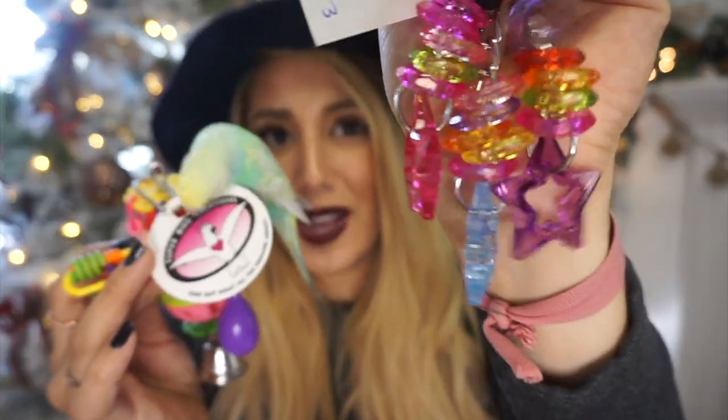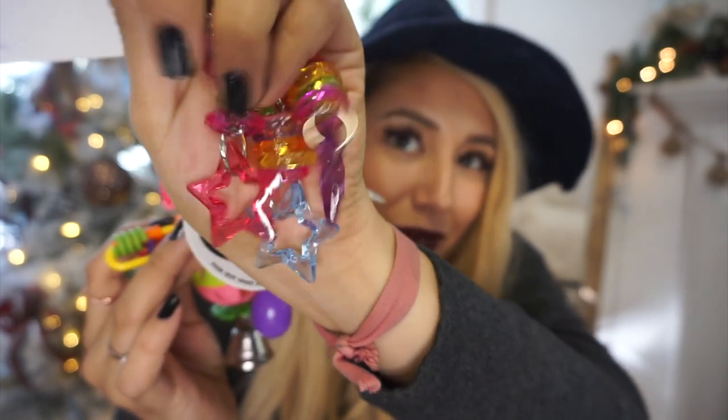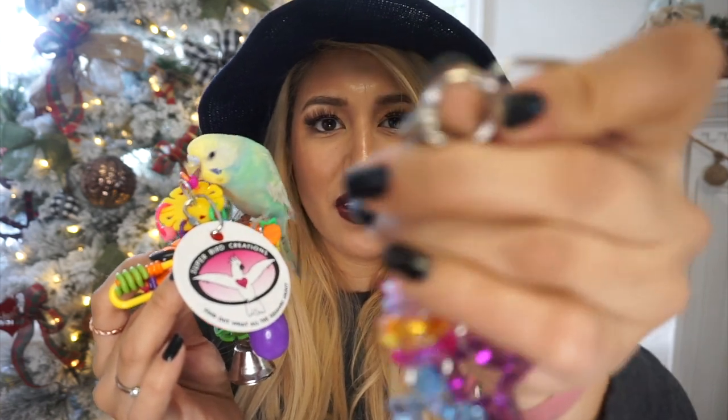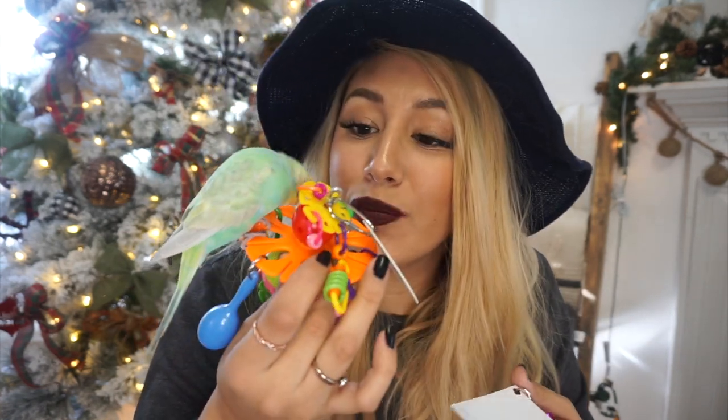Here is a close-up of what that one looks like — basically a bunch of stars. It does have some wide chains, so I'm going to have to pay attention to that because he's so little. I don't want him to end up getting himself stuck, but this is nice. He loves this one — he thinks it's super cool.